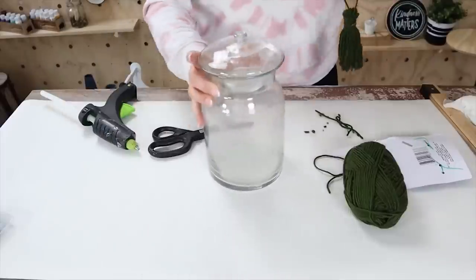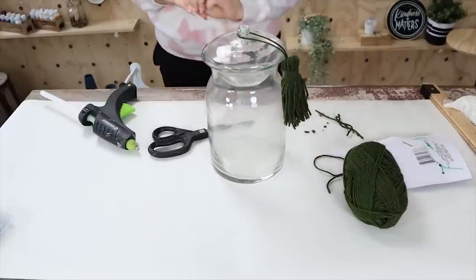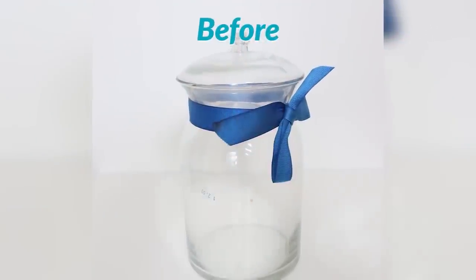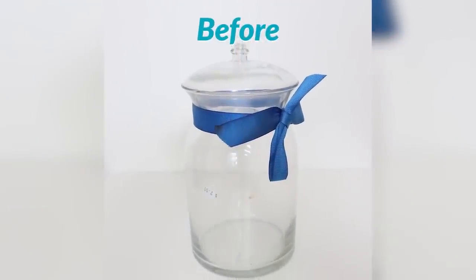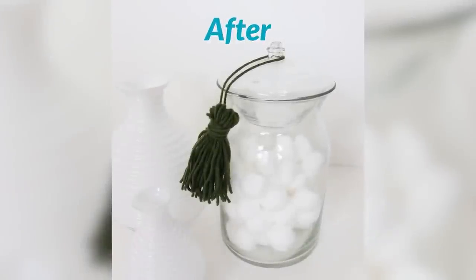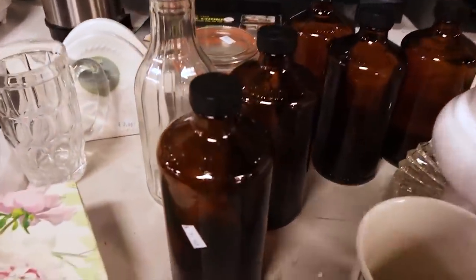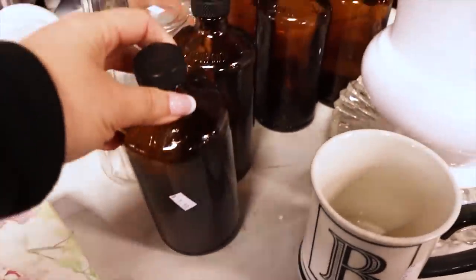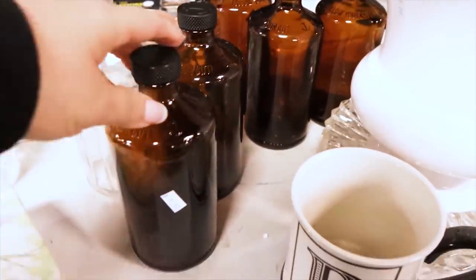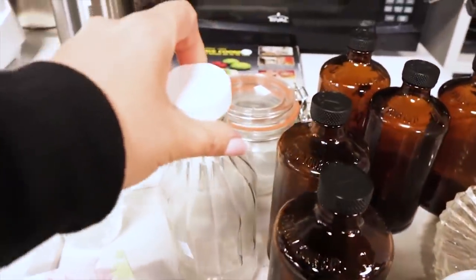I was imagining this in my bathroom — I thought it'd be great sitting out with cotton balls. I also came across these really cool looking bottles for $1.50, so I'm going to grab one of these. I also think this other bottle is really cool as well.